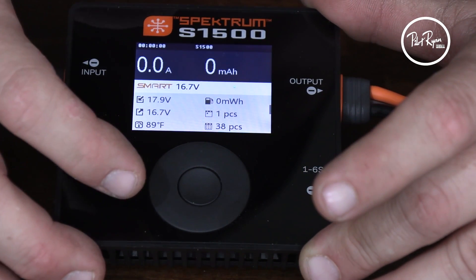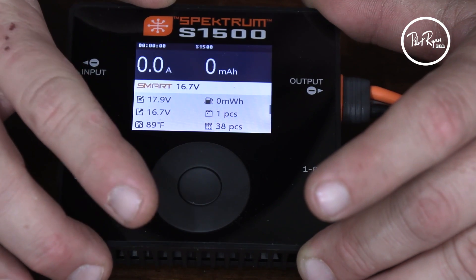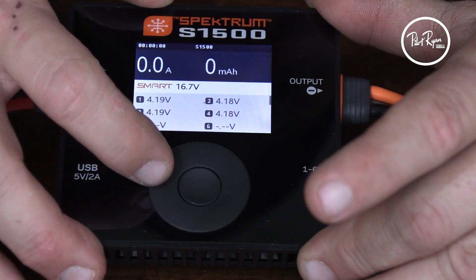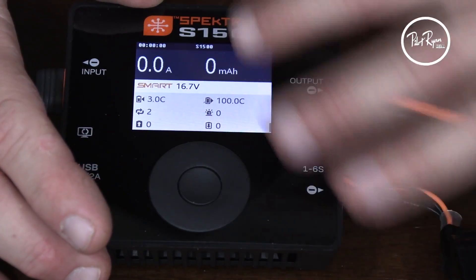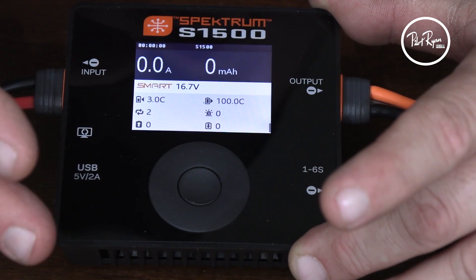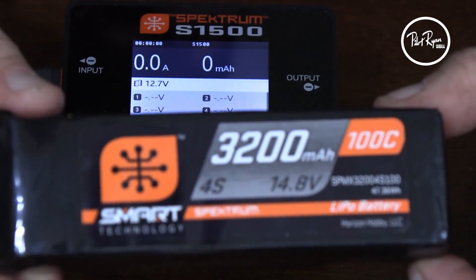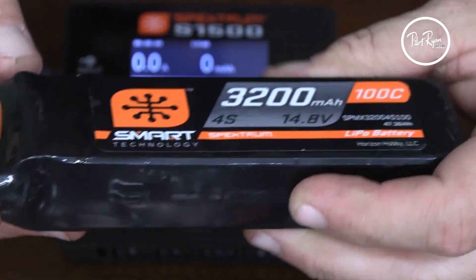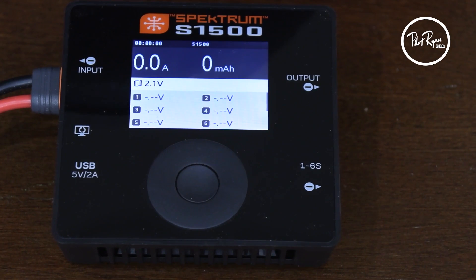You can scroll around here and have access to more information — temperatures, things like that. Because it is a smart battery, it already knows how many cells it has, and how it wants to be charged is set by you. Here's some of your health data. This battery's only been charged a couple of times — it's relatively new. So we'll leave this screen up and plug in another battery that I know has been around a minute. Let's see what that one says.